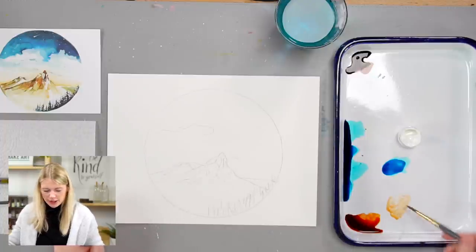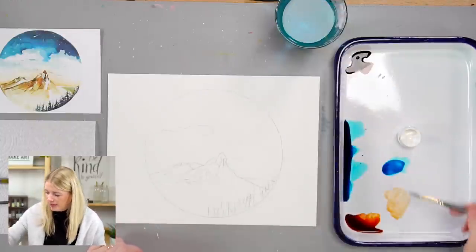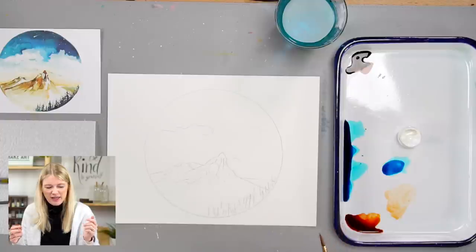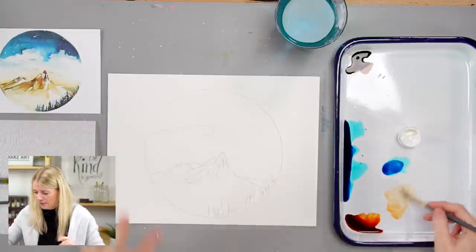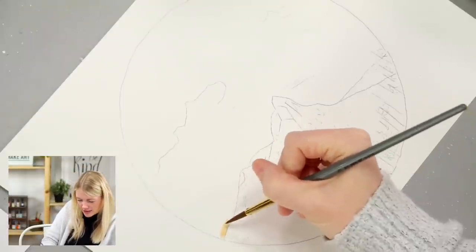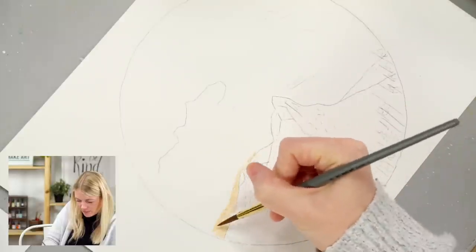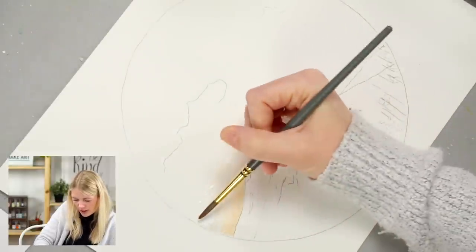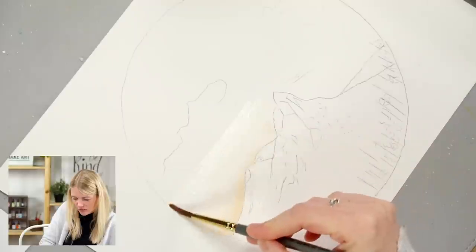Let's get started — Step 1: the horizon line. I take burnt orange, pull it to the middle of my palette, add a little water to lighten the value, then use my round six to go along the mountains. I love this color because it reminds me of the sun rising — that gold-pink glow. Then I take water and blend upward so the most color is right where it hits the mountains and fades to nothing toward the clouds.